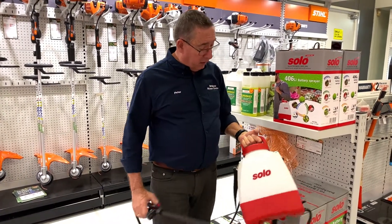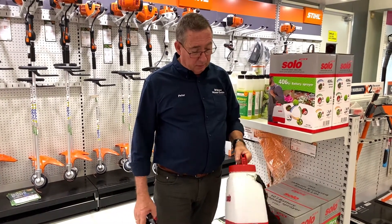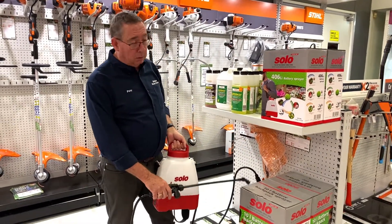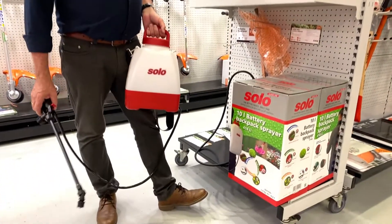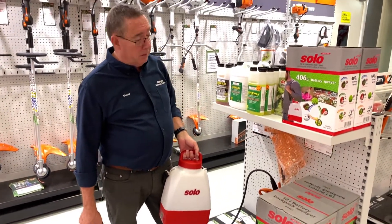It comes in two sizes. The 6 litre will run for about 210 minutes, so it gives you more than ample time to do miles of spraying. Or a 10 litre model, again with a 210 minute runtime, recharges in approximately 150 minutes.